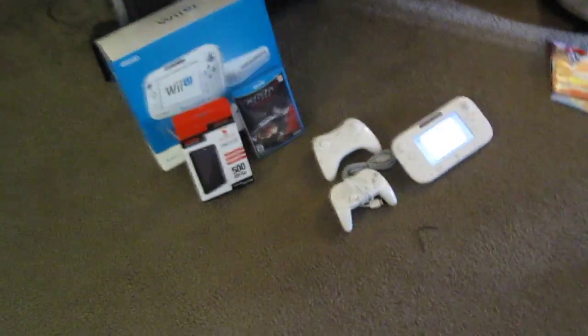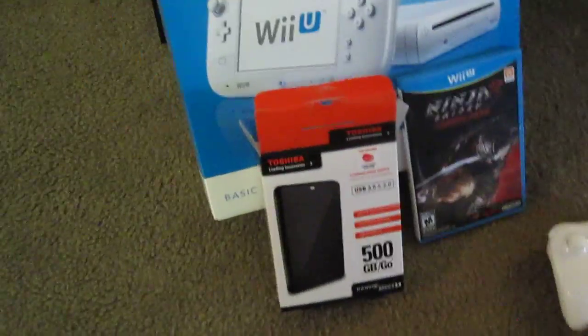How's it going everybody? Welcome to another round of YoungSuvianian Game Reviews. Today I'm going to be focusing on the Wii U — actually, one thing in particular: the external hard drive.